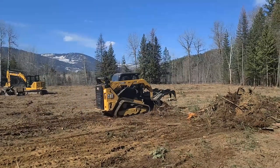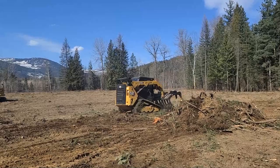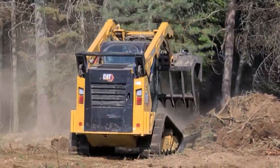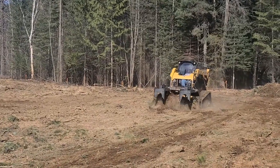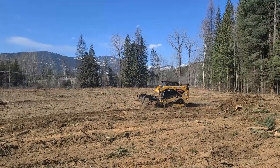I can't believe here we are in the middle of March and it's blue skies and sunshine. As many of you know, we've been clearing off this eight and a half acre parcel, cutting down trees, pulling stumps. We've been at it about a month now and we're just about maybe 90% complete.